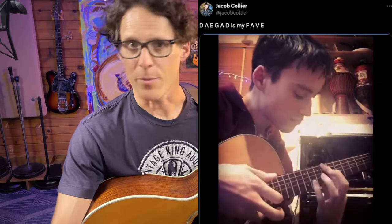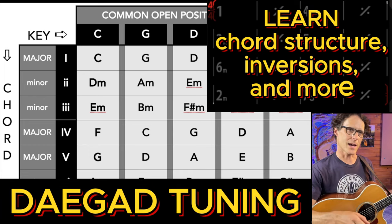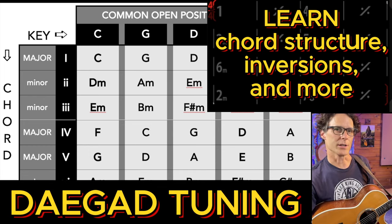And you can see that up at the top. I want to make a lot of lessons for you to guide you through this, knowing that you're going to take the time to look at these handouts and get these chords under your fingers.